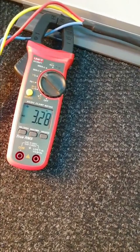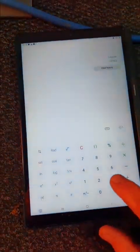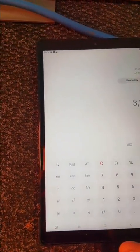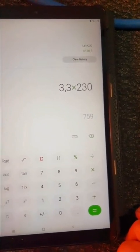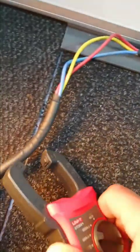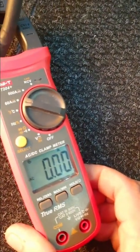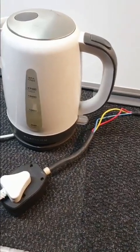Now both elements are on, so it's 3.3 amps. 3.3 times 230 gives you 760 watts. And you can see what would happen if you don't do it correctly — if you put the clamp over both wires it will zero out.